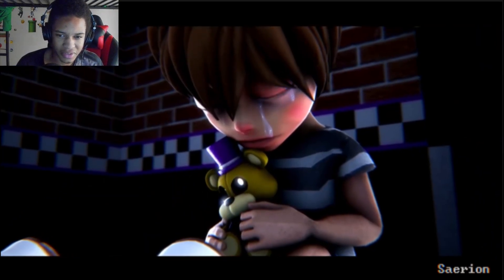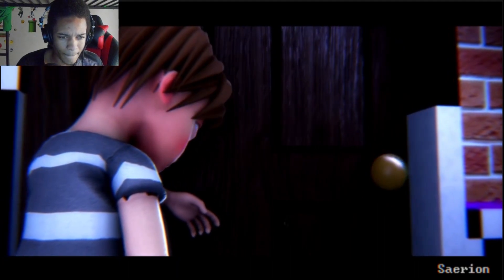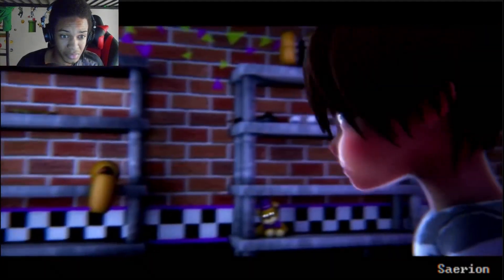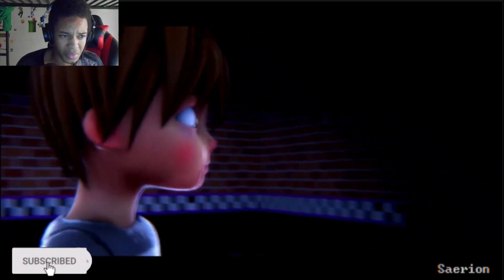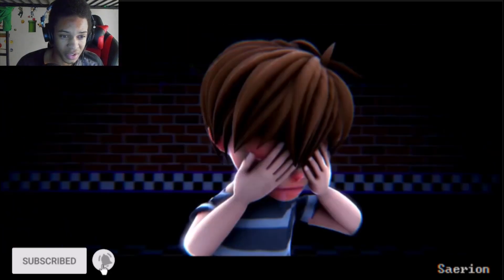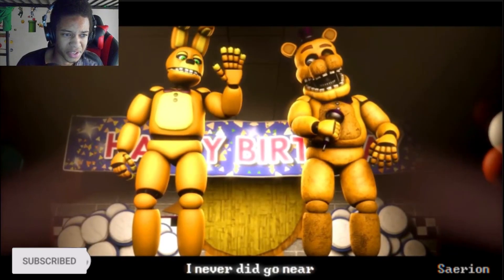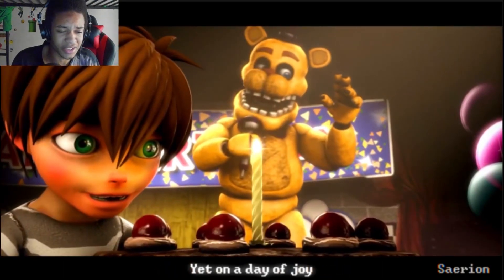Did it just go back to the Bite of 87? Yeah, he's dead. And he is alive. Jesus. The shadow animatronics — I like that.